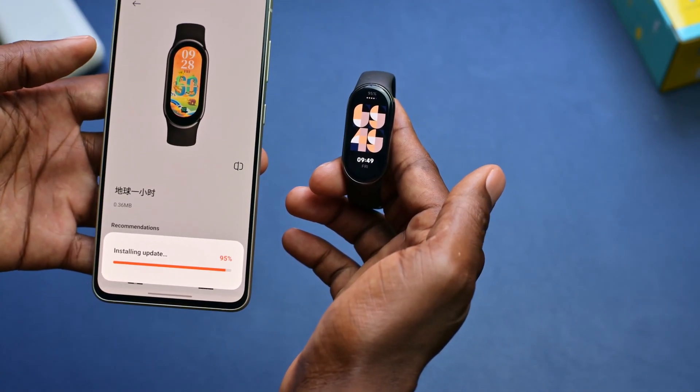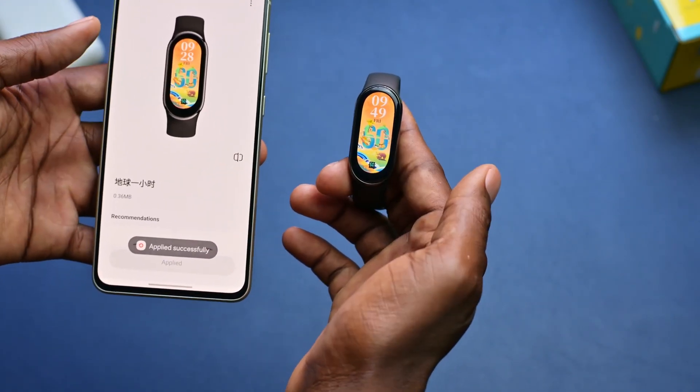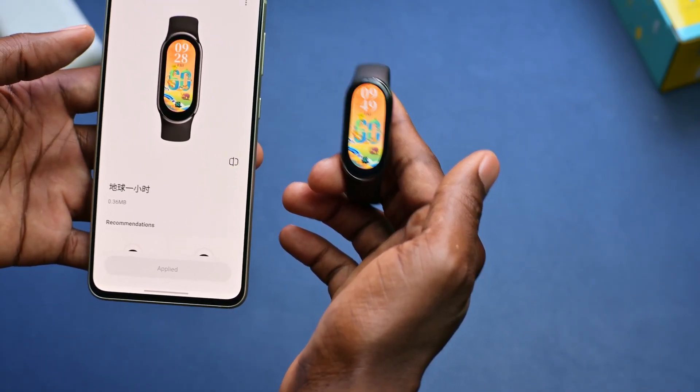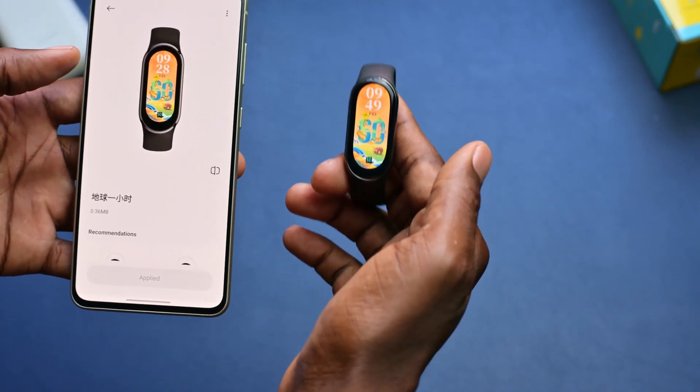So you can see that it will automatically apply to the smartwatch. The concept is pretty much the same — you can change it on your smartwatch directly. As you can see, it has just changed on my smartwatch. The wallpaper is changed. So pretty much that is how you change the wallpaper on your smartwatch.